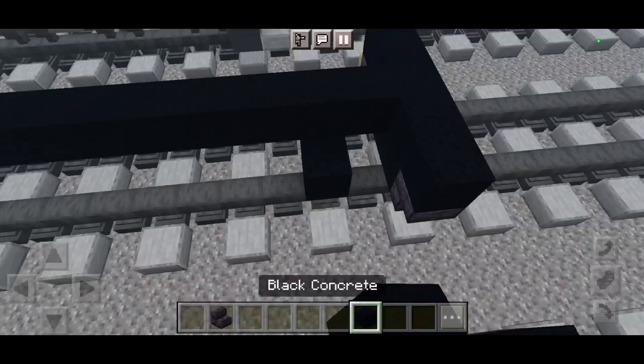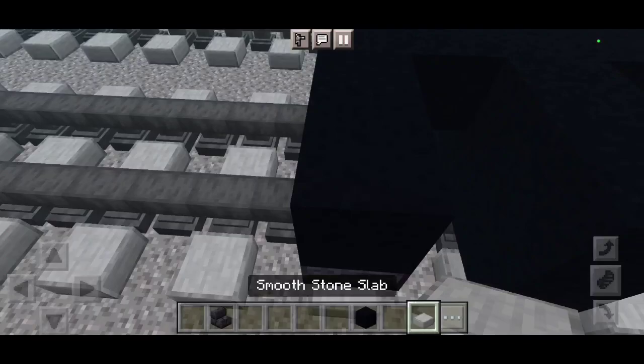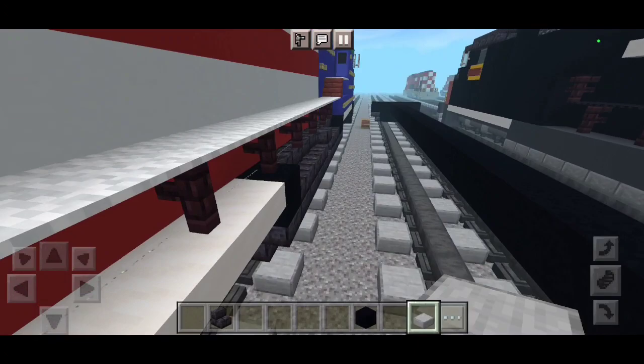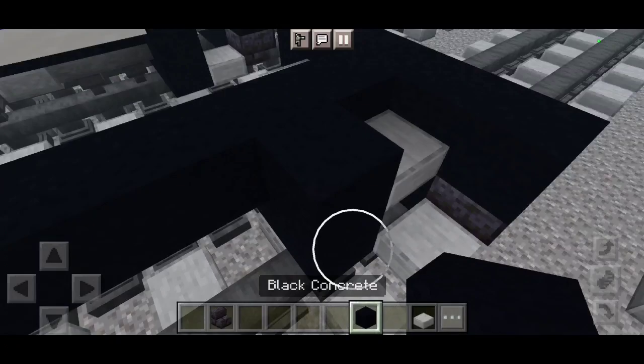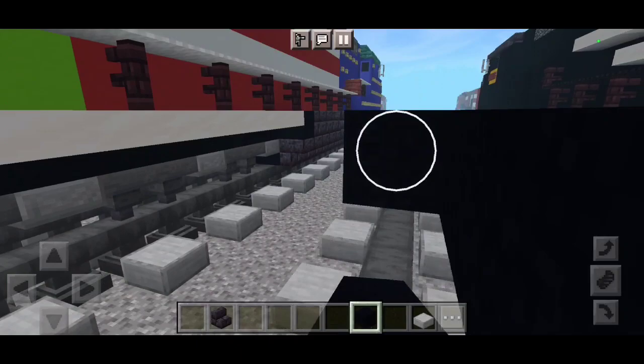Now let's take a row of black concrete to make a secondary wall here. With stone slabs, you can see the stairwell like that. Take the other side and go to the other side — do the exact same thing. Let's roll here, and then another one. And then take a row of black concrete. Now let's take 3 blocks wide using a row of black concrete.